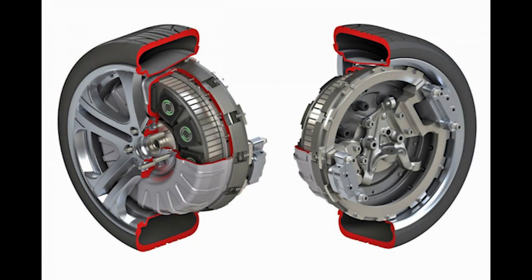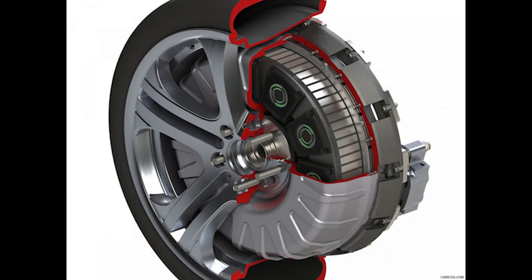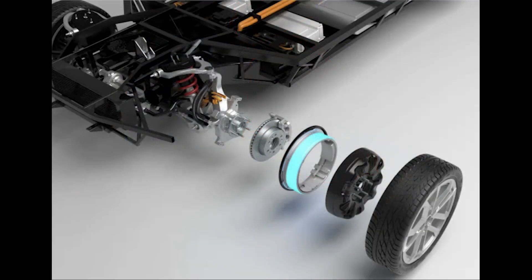Let's move on to the second concept: the hub wheel, which involves embedding the electric motor directly into the wheel, eliminating the need for transmission, shafts, and gearboxes. Most engineers involved in electric vehicle development strive to realize a hub-in-wheel solution. However, embedding an electric motor in a wheel significantly increases unsprung weight, negating the benefits of this concept.